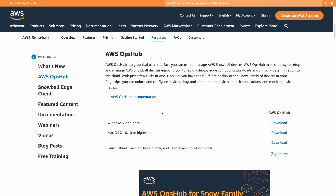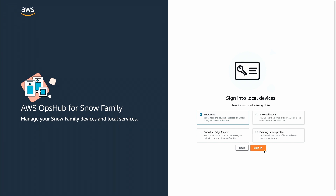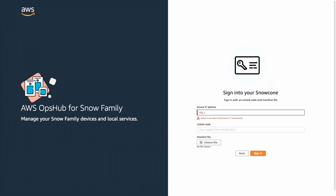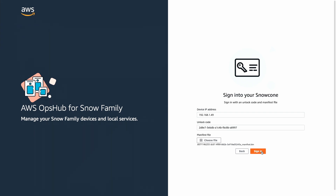I also need the OpsHub software, which I download from the AWS website — using the macOS version. I open OpsHub, choose 'Sign into local devices', select Snowcone as the device type, and provide the IP address shown on the Snowcone display — 192.168.149.x. Then I provide the unlock code copied from the management console, choose the manifest file I downloaded, and sign into the device.